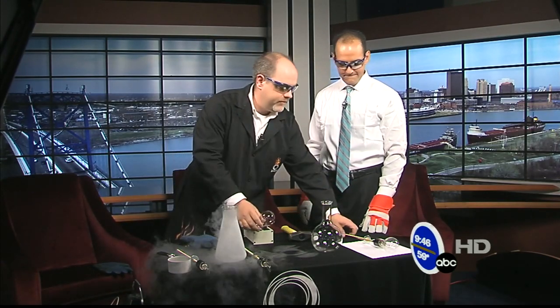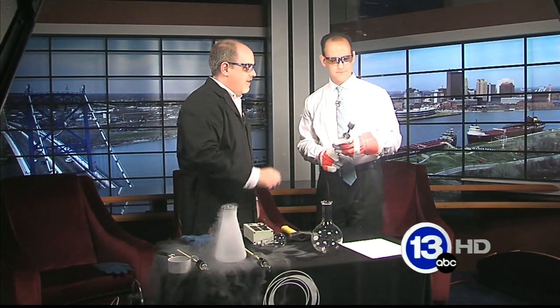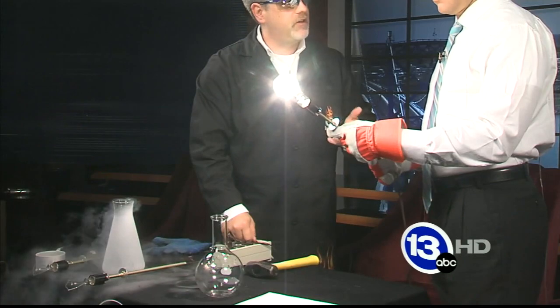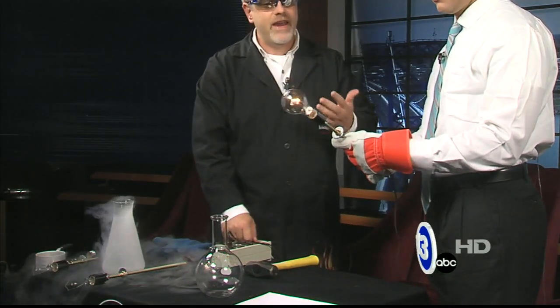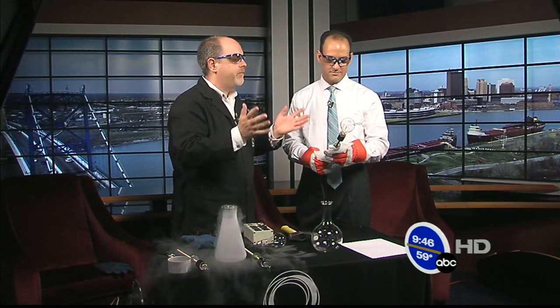This 200-watt light bulb — the filament inside gets to about 5,000 degrees Fahrenheit, which is just crazy when you think about it. At 5,000 degrees Fahrenheit, bulb manufacturers have to watch out for a couple of things. One, the metal from the filament will actually evaporate and leave the filament. The other thing is any oxygen inside the bulb will cause it to oxidize quickly and just burn out.